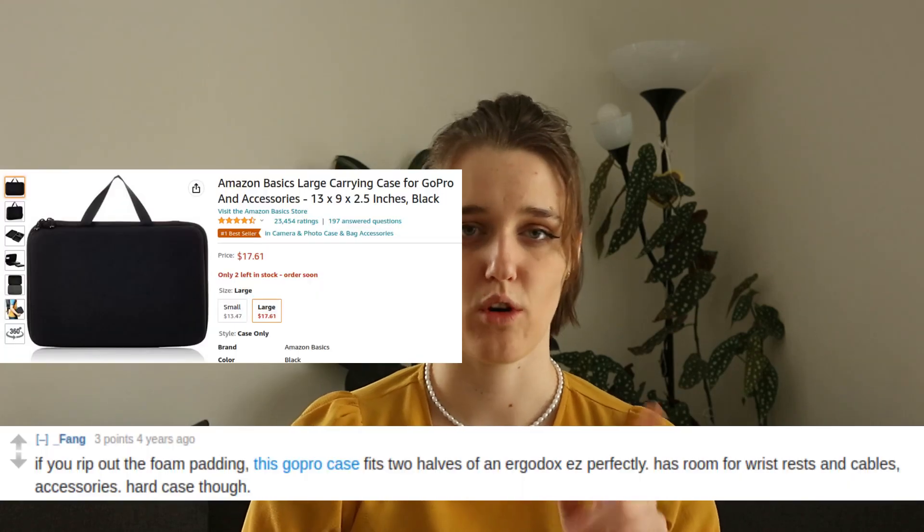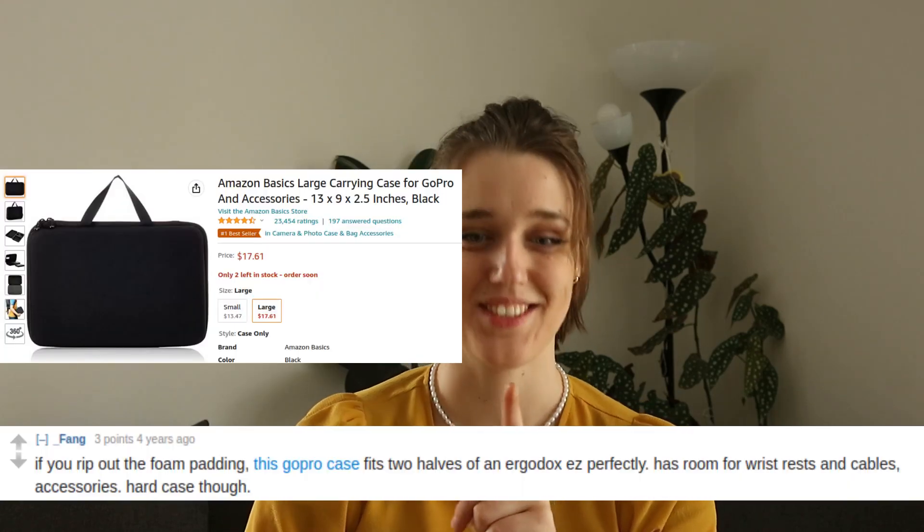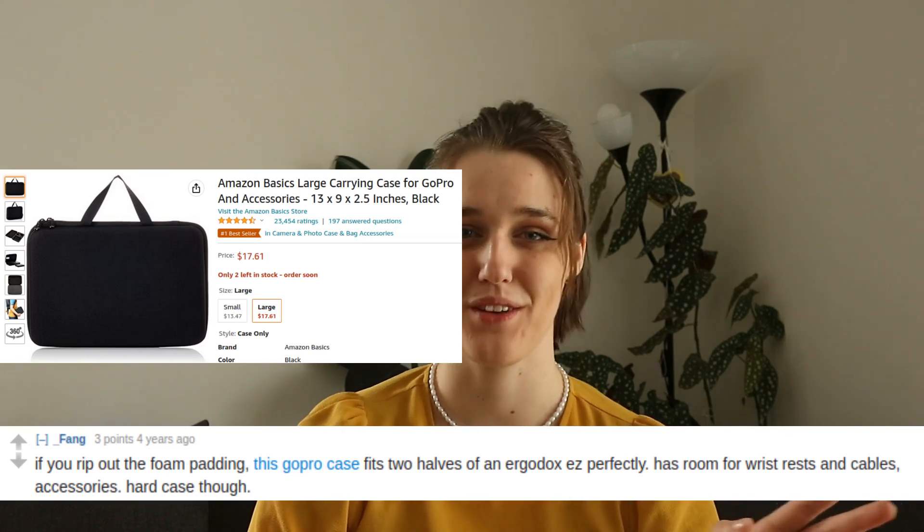Here's another travel hack I wanted to share, which I haven't tried yet but may do in the future. According to a Reddit comment I found a while ago, the Amazon Basics GoPro hard case is the perfect size for holding both halves of the Moonlander. I haven't tried it, but if you have, please let me know if it works and if everything fits — just share your experience.